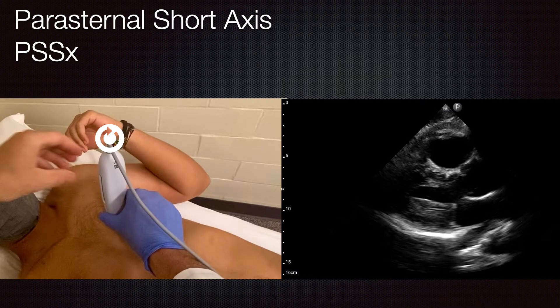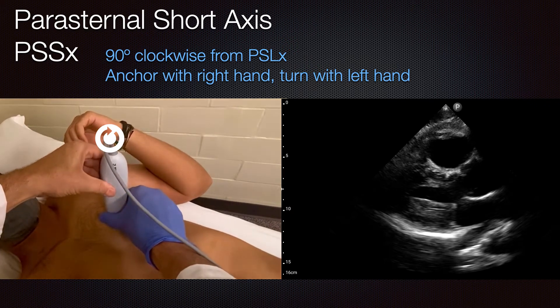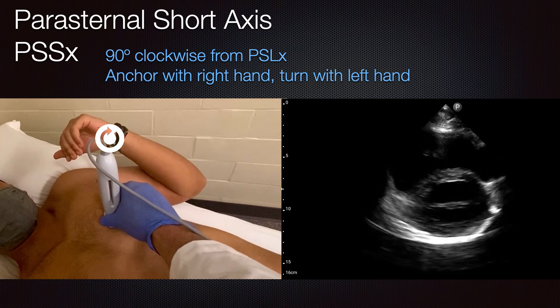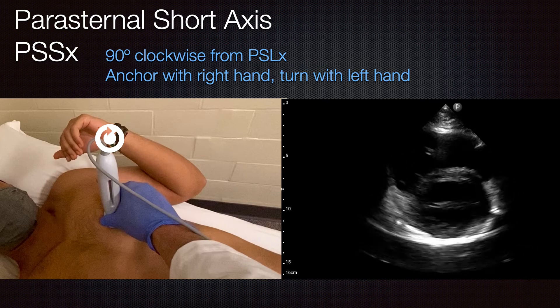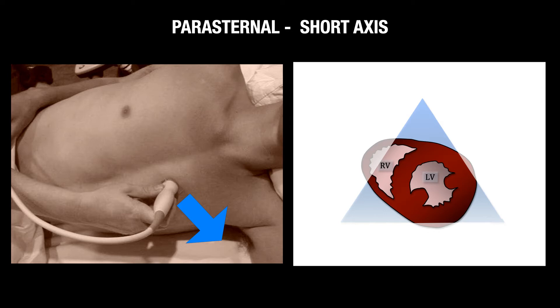To obtain the parasternal short axis, anchor with your right hand and perform a clockwise rotation — usually with your left hand — while watching the screen to see the image transition from parasternal long to parasternal short. Rotating 90 degrees gives you the donut view of the left ventricle with the mitral valve view and the croissant shape of the right ventricle. Note that in cardiology the probe marker is oriented to the patient's left side, which is unique to cardiology. You can identify the left ventricle, papillary muscles in the mid-ventricular view, and the right ventricle in its croissant shape.